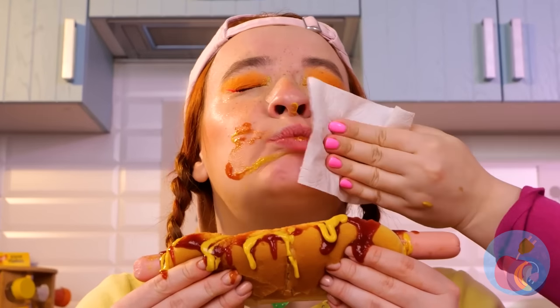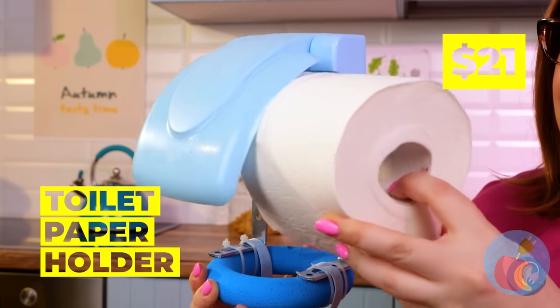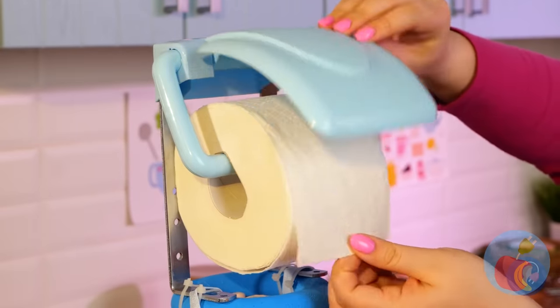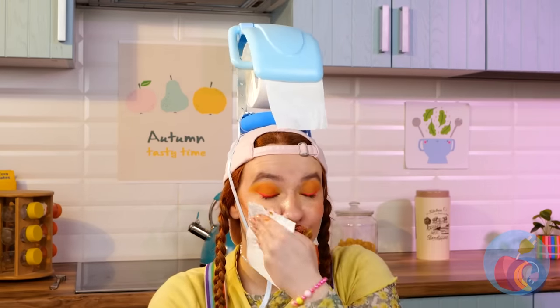You got a little something! Maybe we should wait for her to finish. Hmm, maybe this toilet paper holder will help! Secure it on nice and tight, and it's the next best thing to a mouth bib!